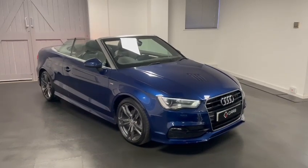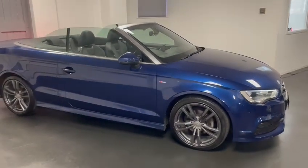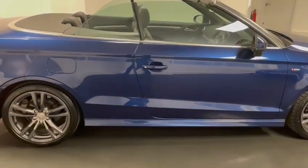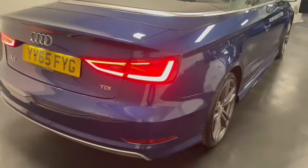Hello and welcome to another video from Quattro Tech Cars. In this video we're having a look at our 2015 Audi A3 cab. It's the 2 litre TDI S-Tronic with 150 PS, finished in the metallic scuba blue. We've had these wheels freshly refurbished as well.